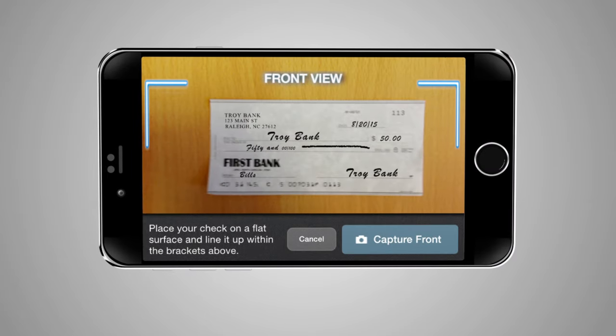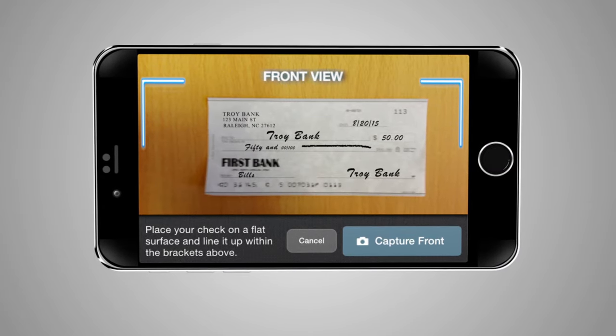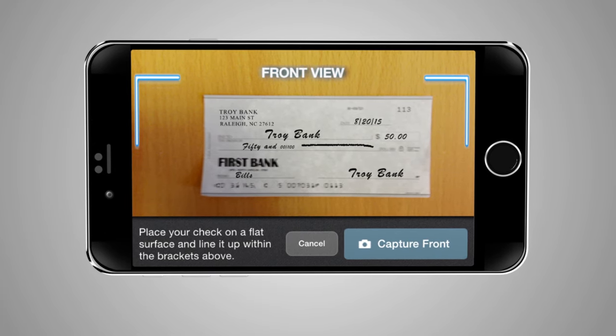You're almost there! Click the Capture Image button. Using your smartphone's camera, snap a photo of the front side of the check. Align the check within the guidelines and click the Capture Front button.